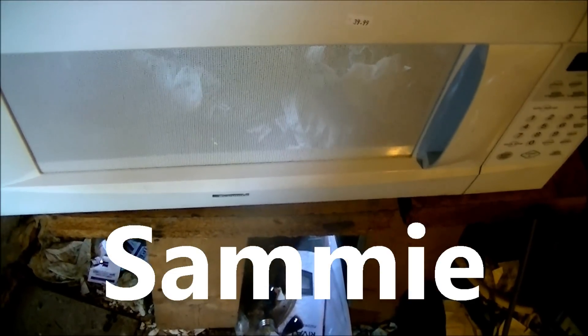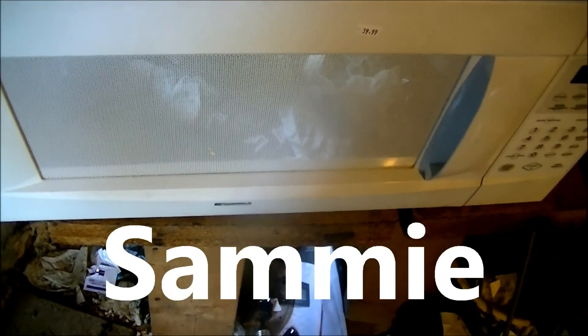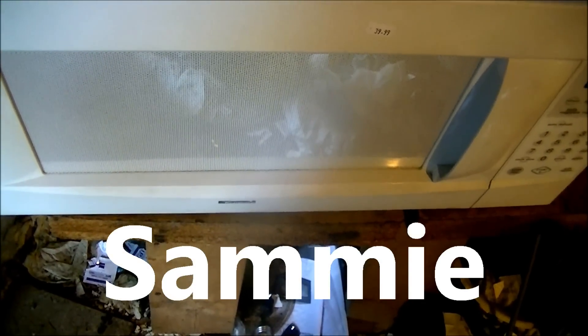This piece of cactus will be microwaved in Sammy, who I have named after a very dear friend of mine who is extremely important to me.